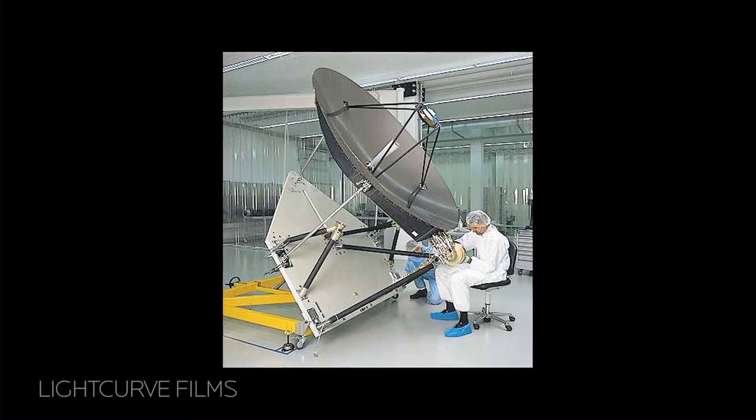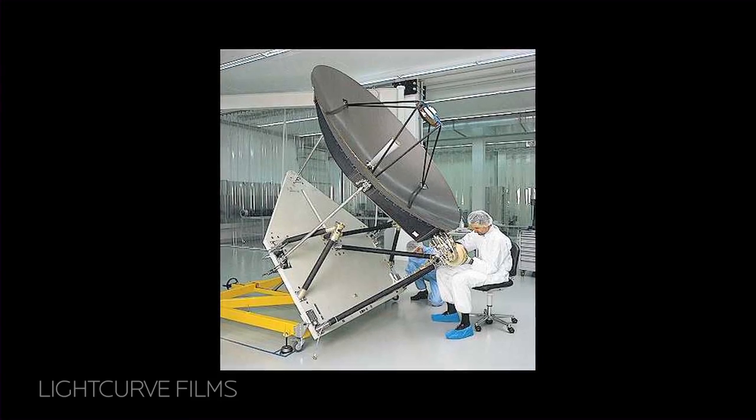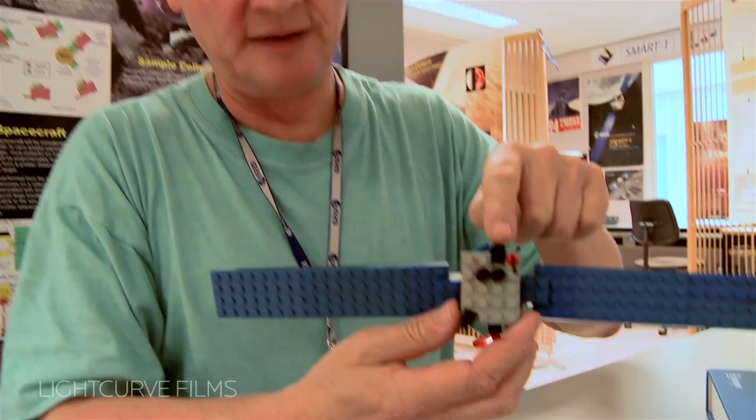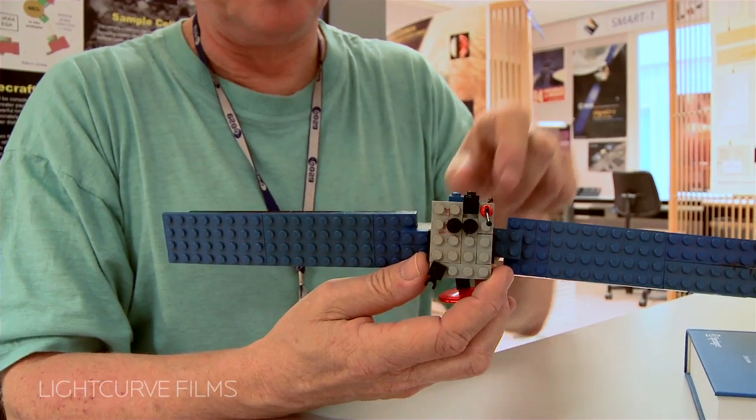I have to be a little bit careful not to break it off, because this is built from parts I stole from my kids back home. I have the instruments here. This for example is the little camera, which now films your camera.